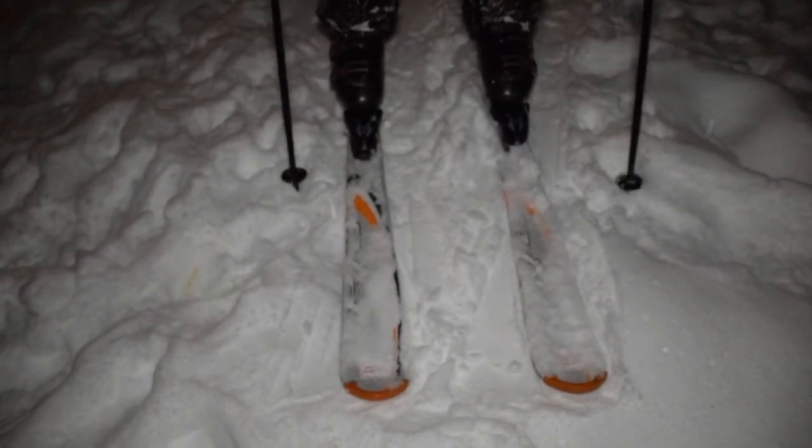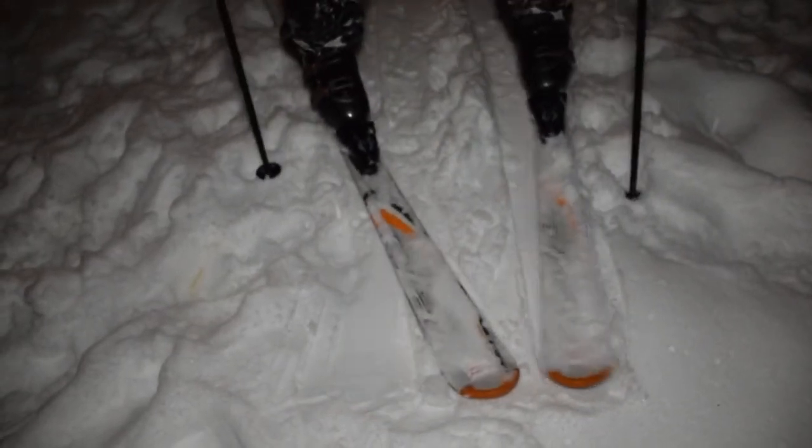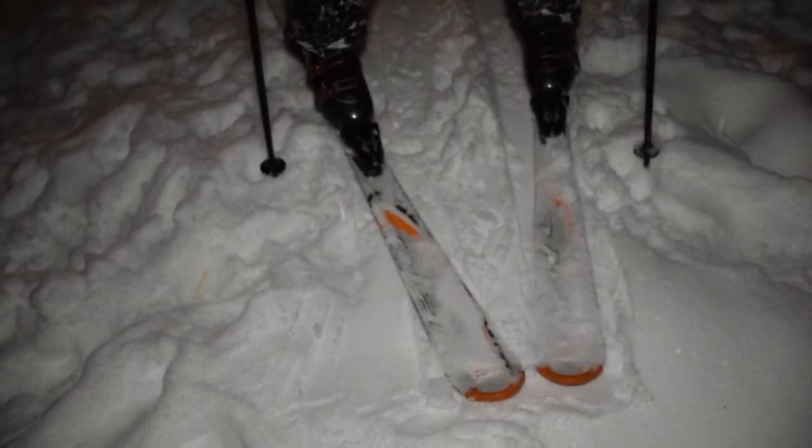Whenever you want to stop or wait for a buddy, you want to put your skis into a triangle position like this, and this is called pizza style. And that's how you start and stop.